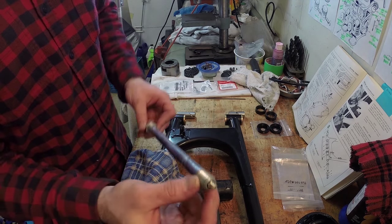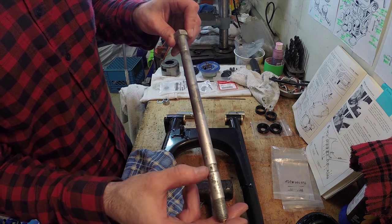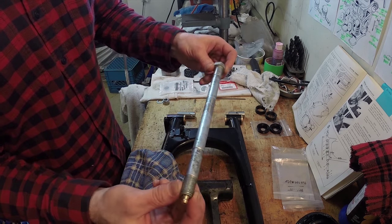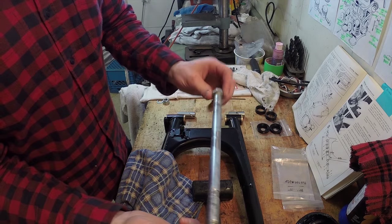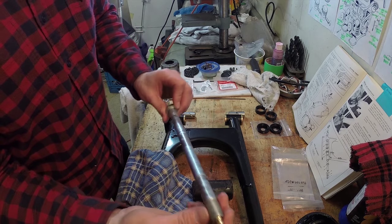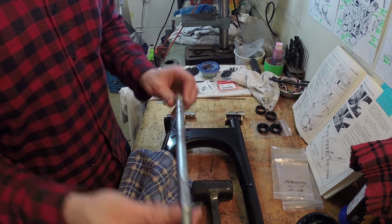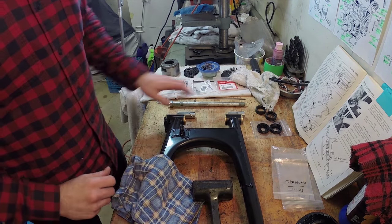I have a grease gun set up and I've filled the cavity with grease. I made sure before I did that they were extremely clean — I cleaned them out, sprayed brake cleaner and compressed air in there to get all those metal shavings out. You definitely do not want metal shavings in your swing arm; that would cause a lot of problems. I've greased up the bolt and filled the cavities up with grease.